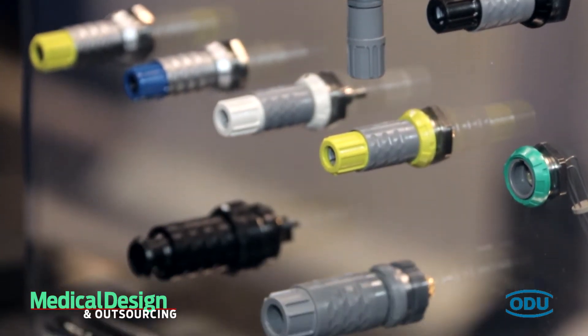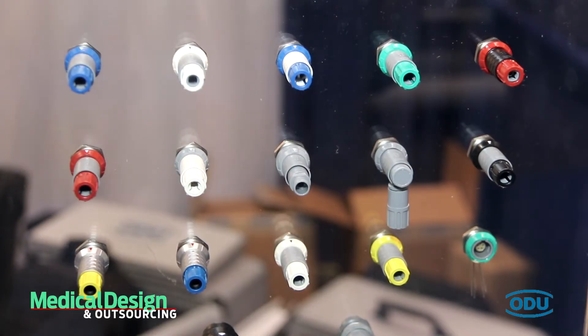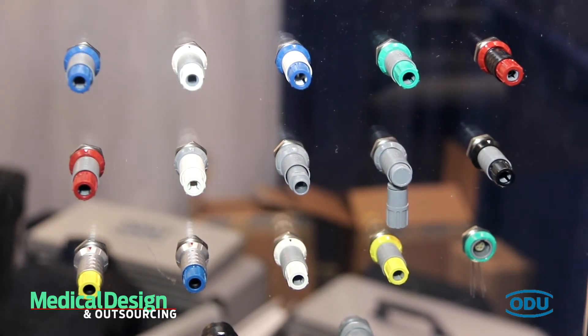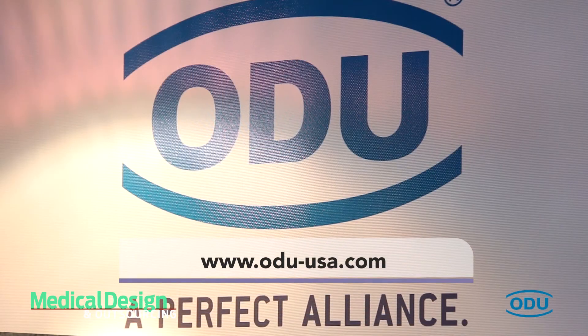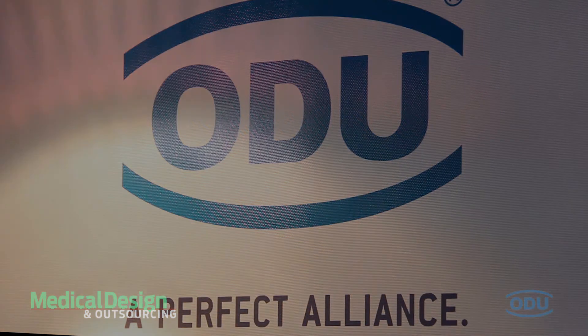Within the plastic line, we also intermate with some of the top competitors out there in the market today, as well as have other specific options that can only be purchased at ODU themselves. If you want more information, you can visit our website at www.odu-usa.com. Appreciate your time. Thank you very much.